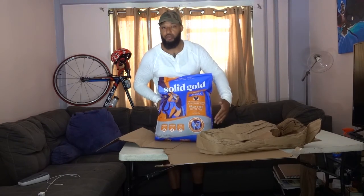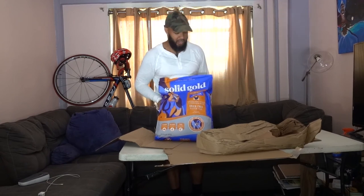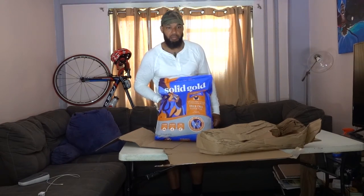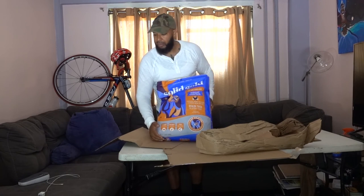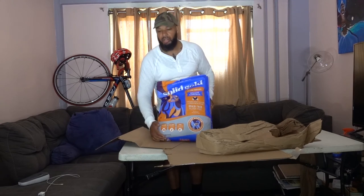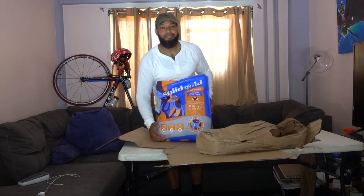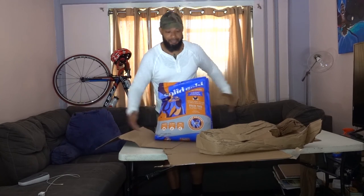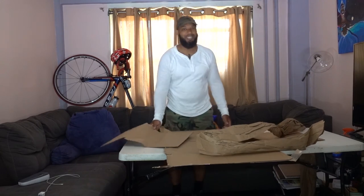It's gluten free and my dog has been shedding less since she's been eating this and her weight has been moderate, so this is a good purchase. Packaging was kind of bad, but I got this from Amazon fulfillment services — hey, what can you expect for a 24 pound bag of dog food coming through your courier service. That's it, peace and blessings, I'll see y'all next time.